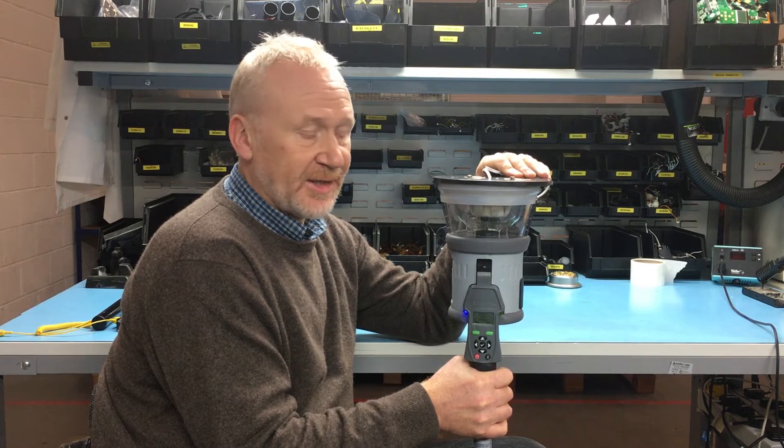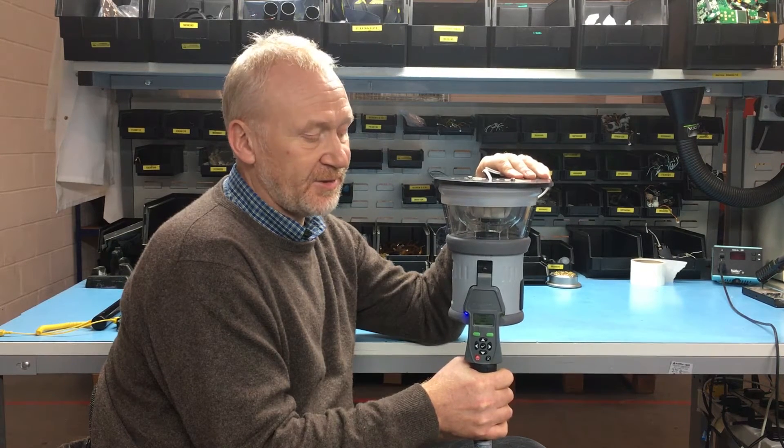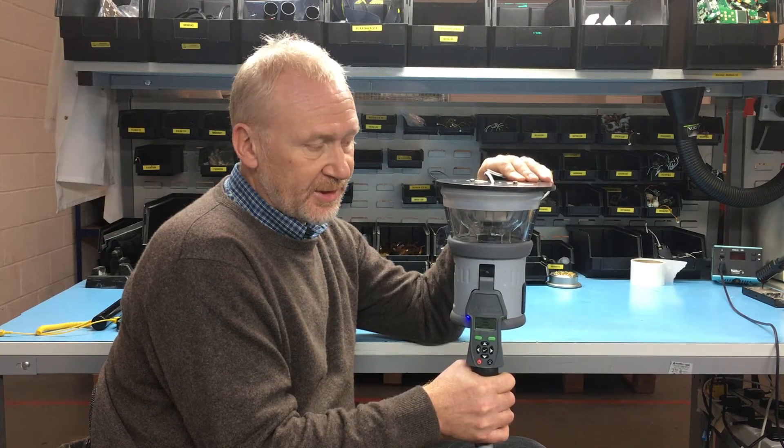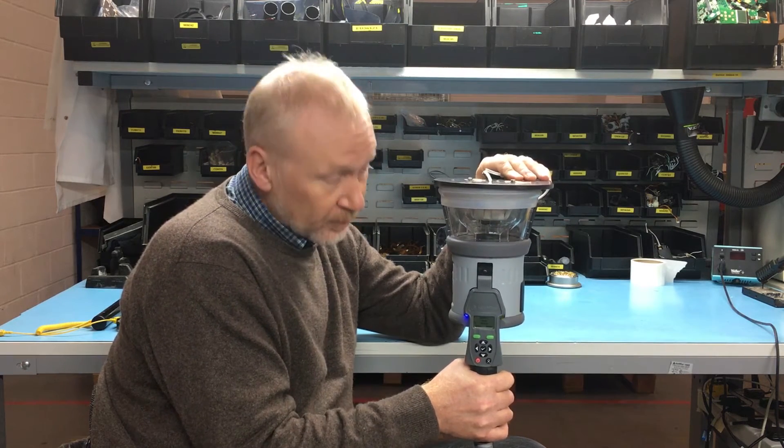You can see the right-hand green LED is now flashing faster. The left-hand LED is on blue, and that's actually indicating different smoke. Hopefully you can see the activation LED through the actual test cup.